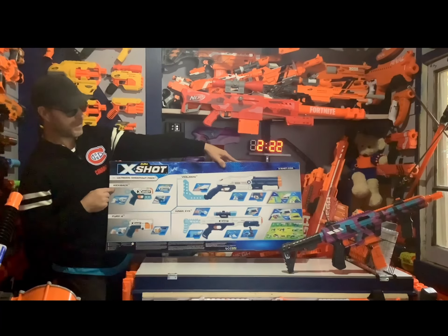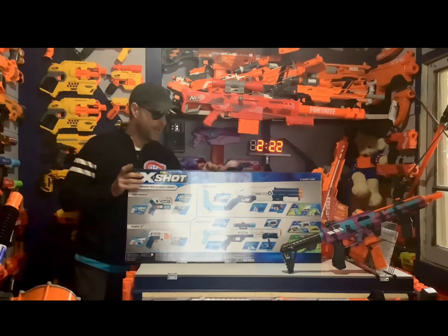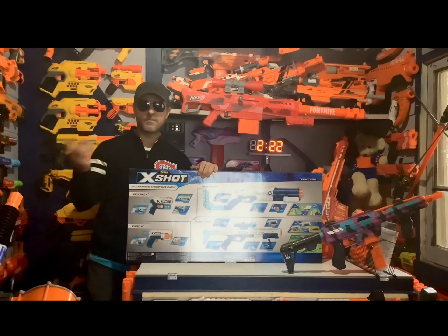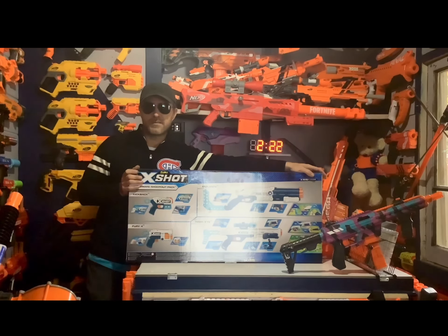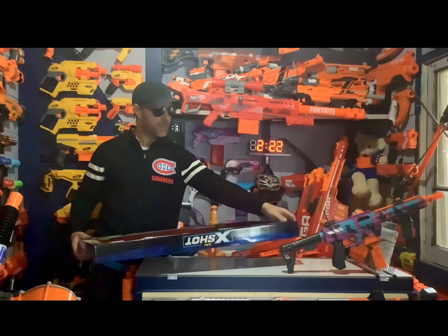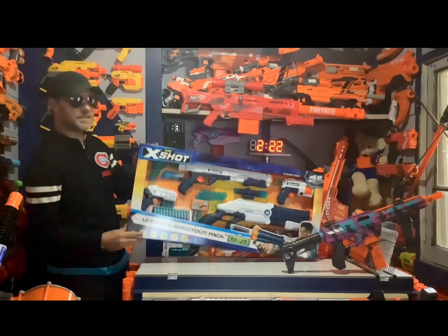The blasters inside are the Vigilante, the Hawkeye, the Fury 4, and the Kickback. If you have any of these, let me know what you think of them. You guys have been leaving some great comments and opinions on my other X-Shot blasters, which I really appreciate — I'm new to these and your feedback is actually helping me a lot.